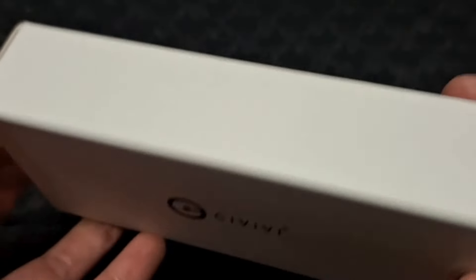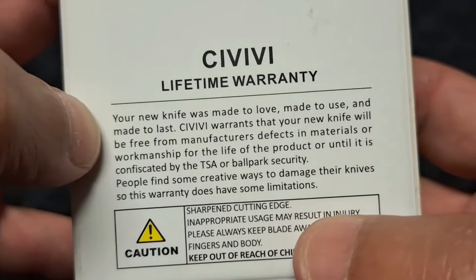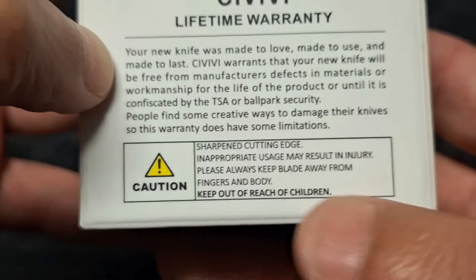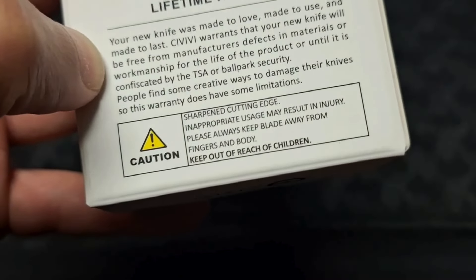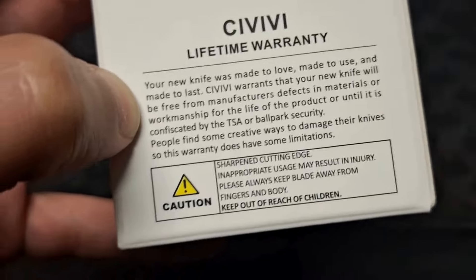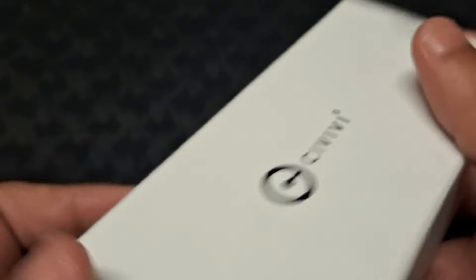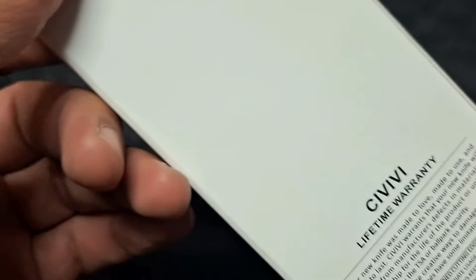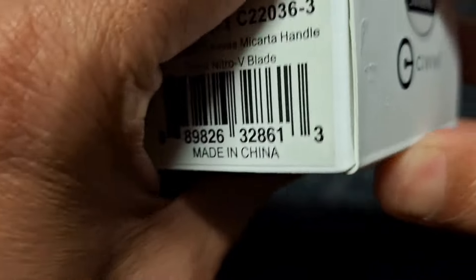Standard box, and you've got your lifetime warranty at the back with all the details. Caution: keep out of reach of children — very, very important. The other day I had my knife open and I spotted it before my daughter got to it, so all good. Keep out of reach of children, very important. There's also a special warning sticker here. Let's open it up and see how it comes.